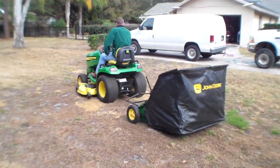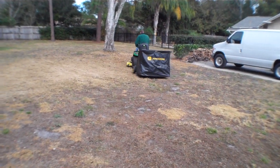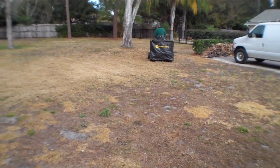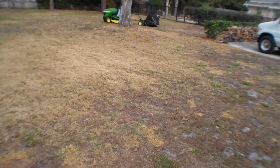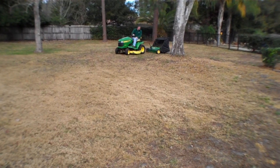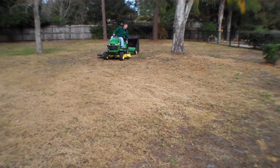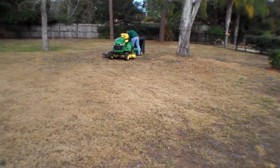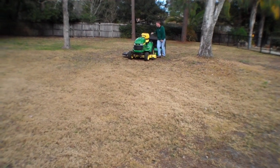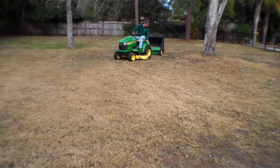You're able to just drag that around the yard. A bagger for an X500 is going to run you $800 to $1,000. Or you can pick up one of these sweepers for $200 to $300.